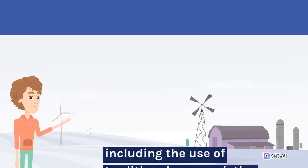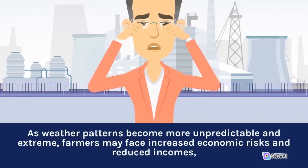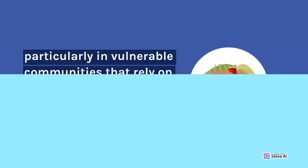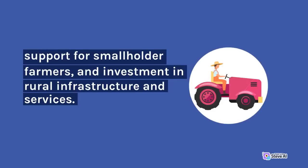The impacts of climate change on agriculture also have significant social and economic implications. As weather patterns become more unpredictable and extreme, farmers may face increased economic risks and reduced incomes, particularly in vulnerable communities that rely on agriculture for their livelihoods. This can exacerbate inequalities and increase social tensions. To address these challenges, policies and programs are needed that promote sustainable and equitable agricultural development, support for smallholder farmers, and investment in rural infrastructure and services.